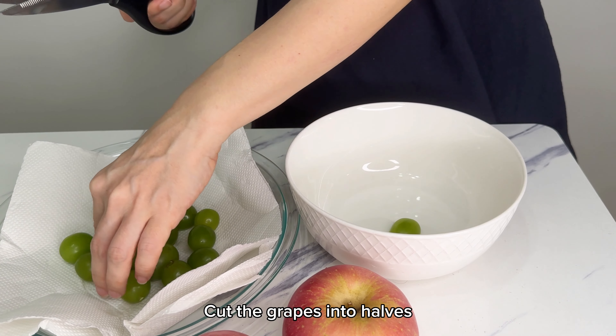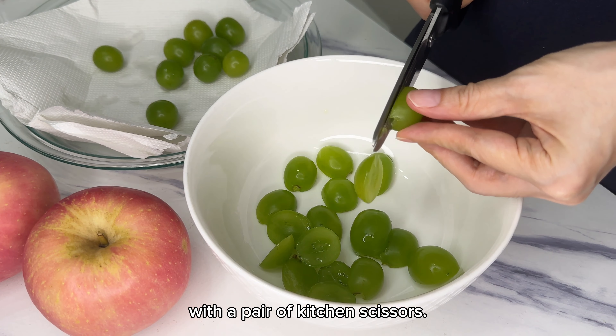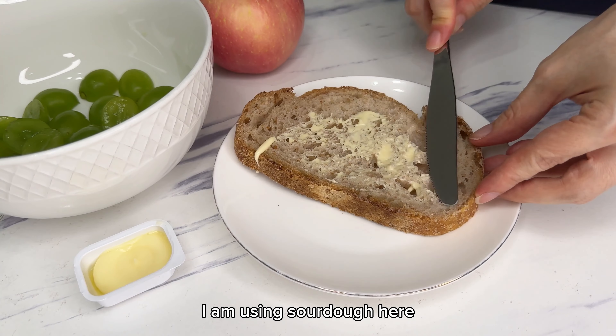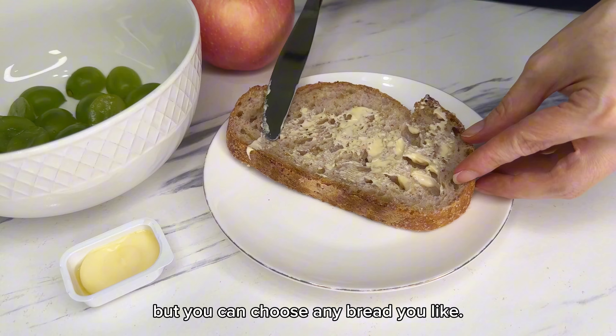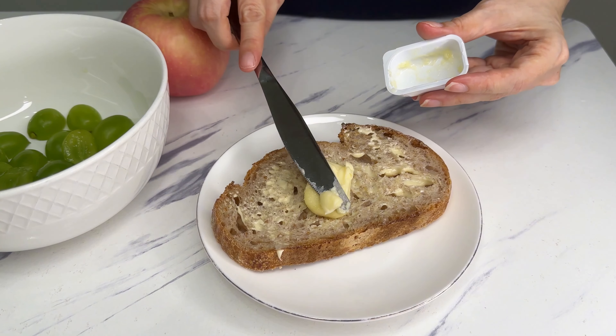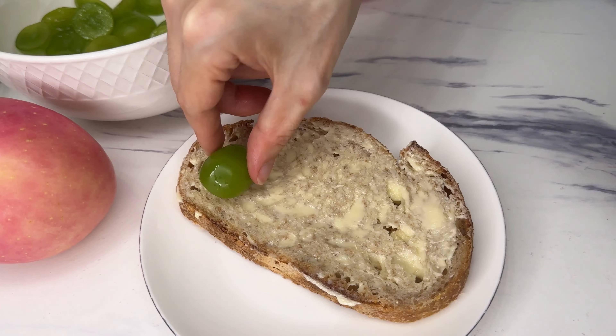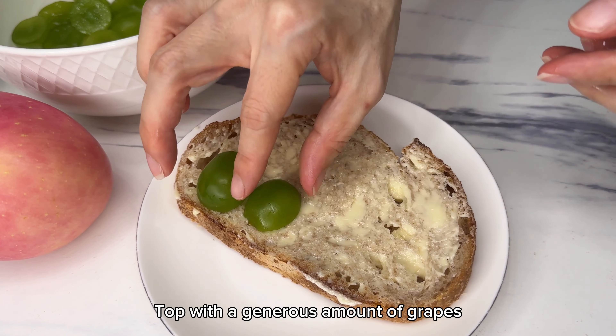Cut the grapes into halves with a pair of kitchen scissors. I am using sourdough here, but you can choose any bread you like. Spread the sourdough with mayonnaise and butter, then top with a generous amount of grapes.